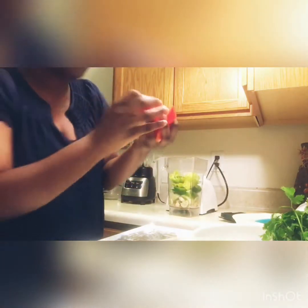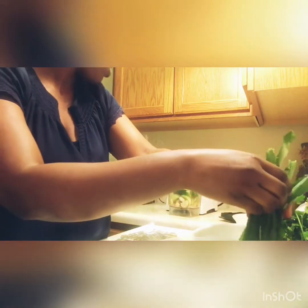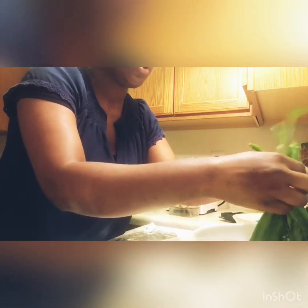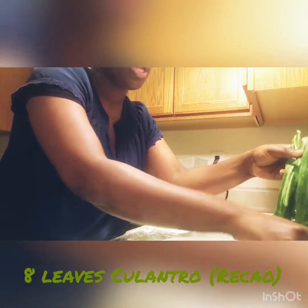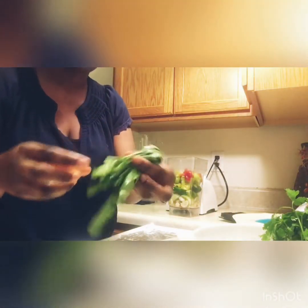One and a half cubanelle pepper. Now we can use aji dulce, the small one. Since I'm not using aji dulce today, I'm using one red bell pepper.